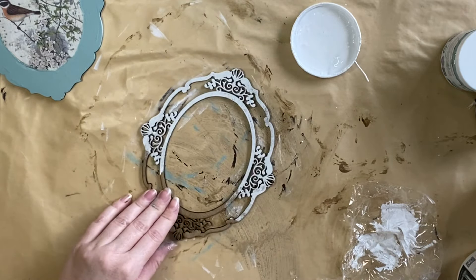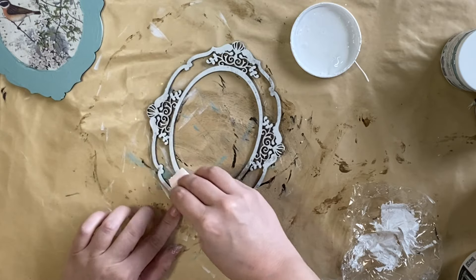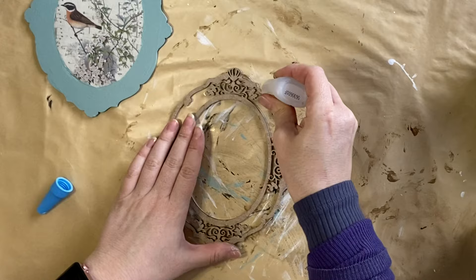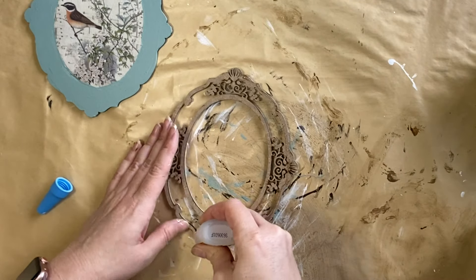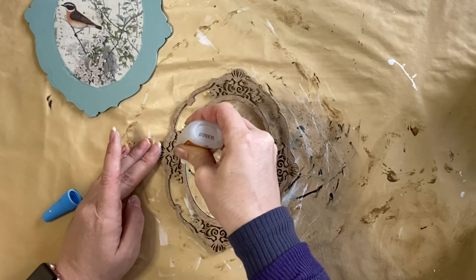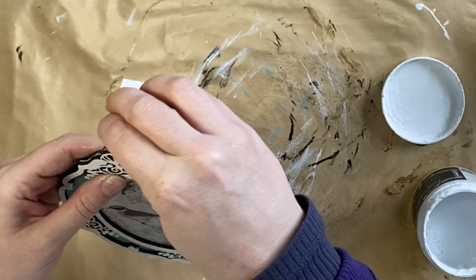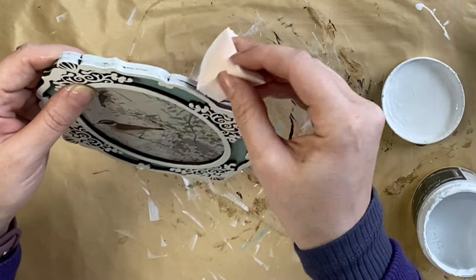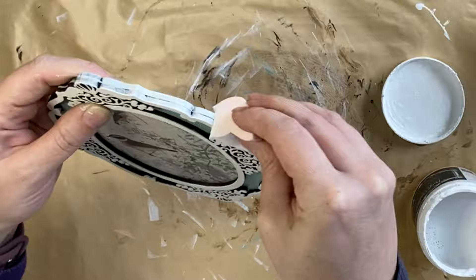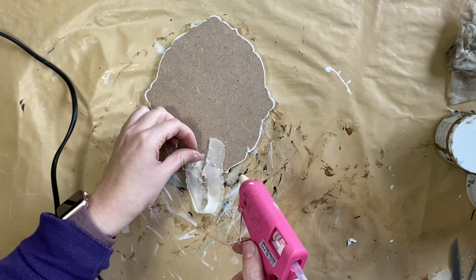It just suits my project a little bit better, but it does show that there are so many color combinations you can do with this craft blank design. When that was dry, I took out my Gorilla Super Glue and added glue around the external and internal border, then flipped it over and positioned it in place. I then went around the edges with that same Simply White Chalk Paint for a nice clean edge, and when that was dry, I added the same chiffon ribbon just like we did before and tidied up the edges.